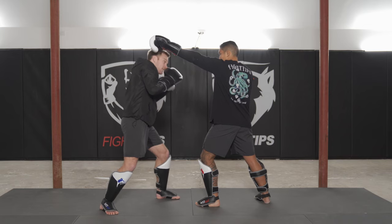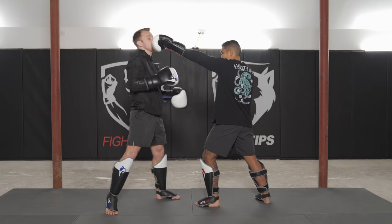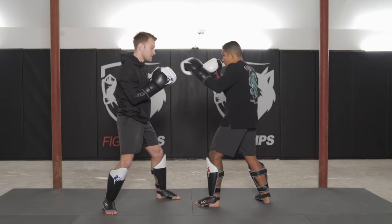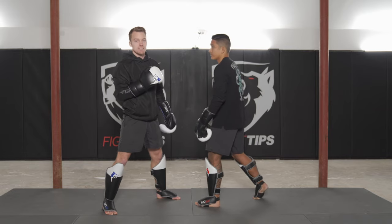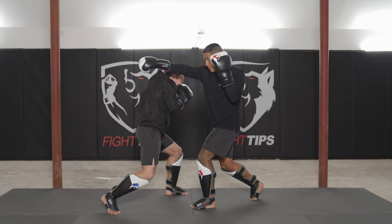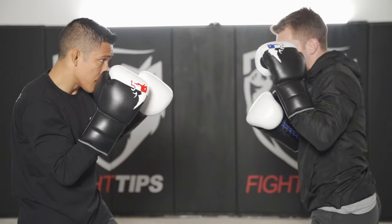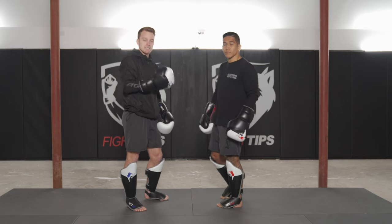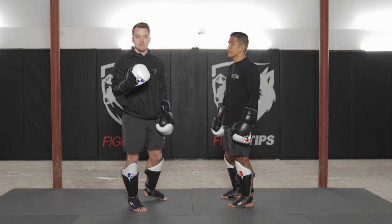You can slip to the inside — Felix Trinidad used that a lot, coming back with a left hook or a left uppercut — but know that it's risky. If Vince throws a jab-cross and I slip to the inside, here comes that cross and I'm running right into it. Ideally I want to slip to the outside of Vince's cross, getting to the outside and looking at his back.